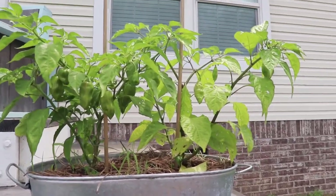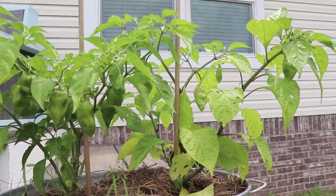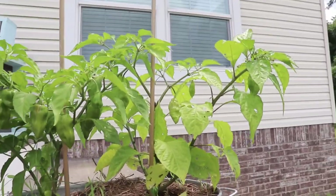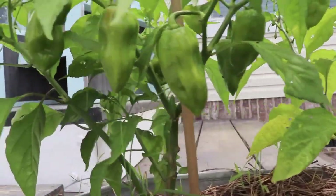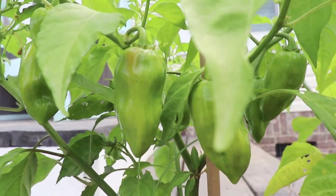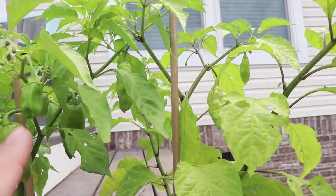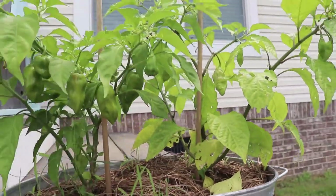All right, so there it is. I actually watered this yesterday, and about an hour later it rained a bunch, so it got plenty of water. You can see how well those leaves have perked up a little bit. I don't know if I can get this color on camera, but those habaneros might actually be starting to change color a little bit.